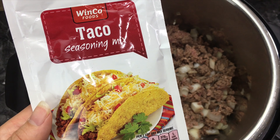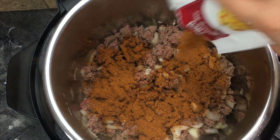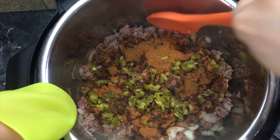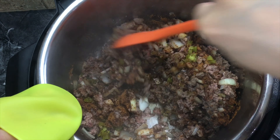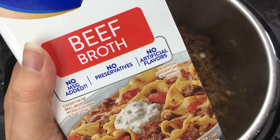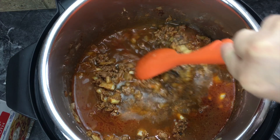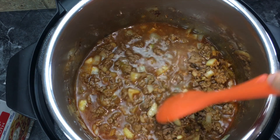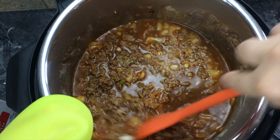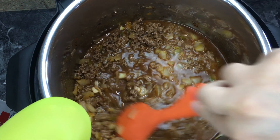To the pot I'm going to add one package of taco seasoning, and a half a can to one can of chopped green chilies — go ahead and stir it. Now we're gonna add two to three cups of beef broth; I am actually adding two and a half cups. You want to add it now to scrape off anything that's stuck to the bottom of the pan — this helps deglaze the pan so you won't get that annoying burn notice.